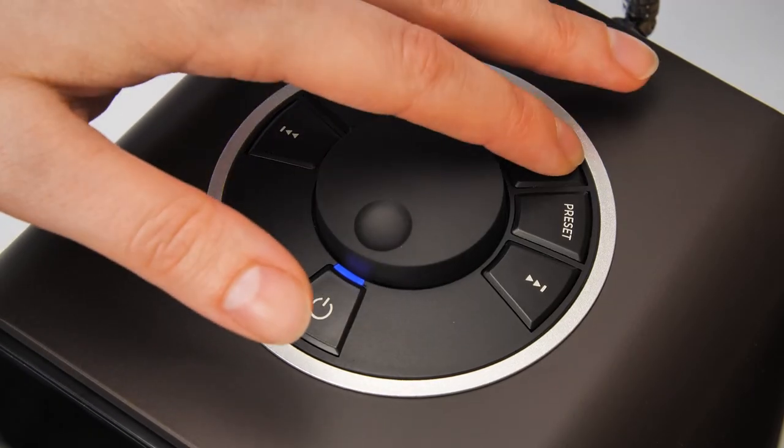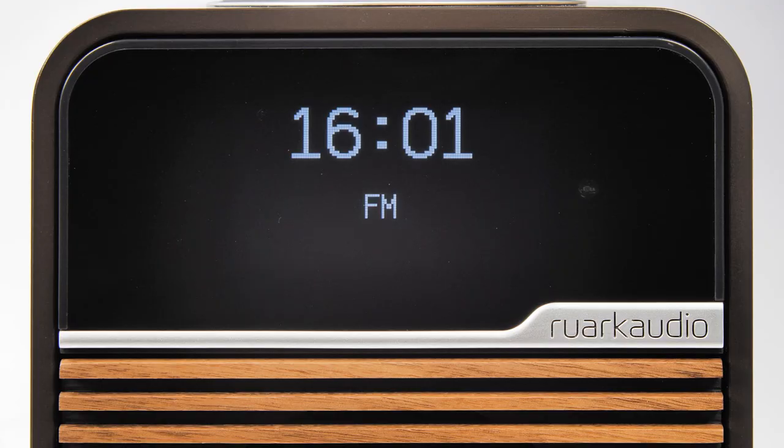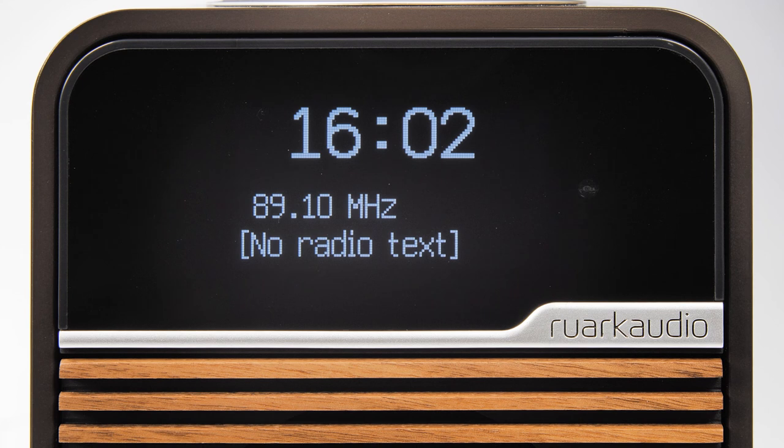Press the source button, scroll to select FM and then press the control knob to confirm. This will initiate an FM scan and the station frequencies available will be automatically stored. With scanning complete you can now enjoy your R1's great sound and features.